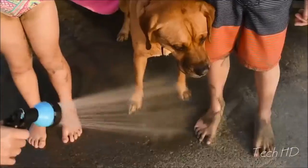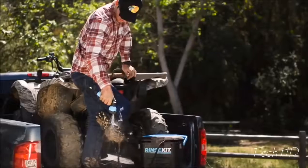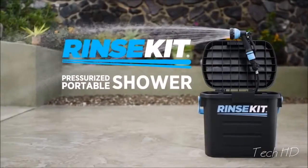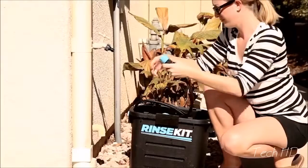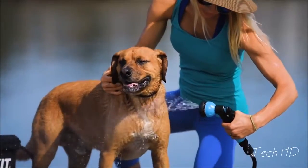Everyone loves outdoor activities, but with all that fun comes all that cleanup. That's why I created the Rinse Kit — it's like having a hose to go. My name is Chris Crawford, and after countless hours of developing, I've created something truly revolutionary. The Rinse Kit is super easy to use: simply attach the Quick Connect adapter to any sink or hose bib, turn on the water, and it will fill in 30 seconds. Attach the nozzle and it's ready to go — no pumping or batteries required, no moving parts, and it holds water pressure for months.